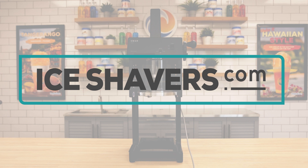For more information to help you select the best ice shaver for your needs, watch more videos on IceShavers.com or on our IceShavers.com YouTube channel.